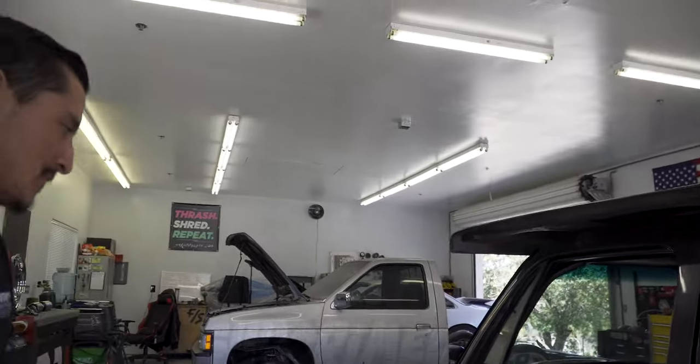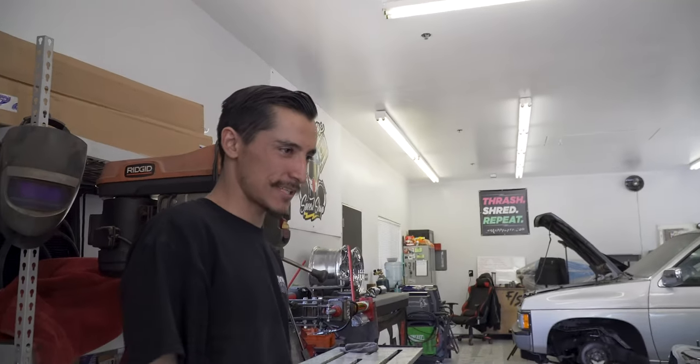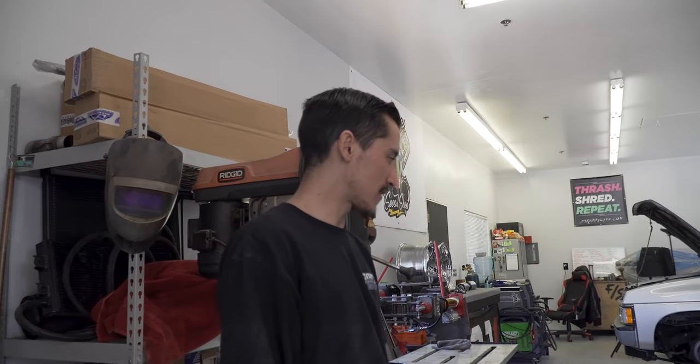The truck is loud. It's got older headers going to each bank with Black Widow neighbor-hater mufflers. Those really get the neighbors happy. It actually sounds good for a small block - it's got a different growl to it rather than the traditional LS noise you'd normally hear.